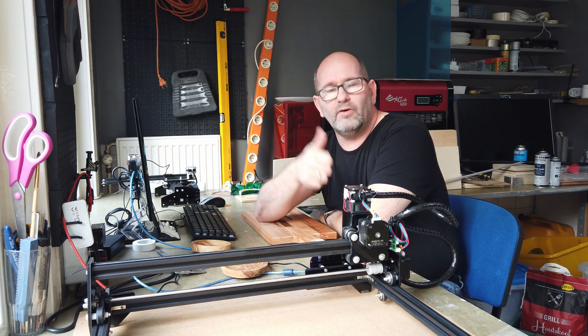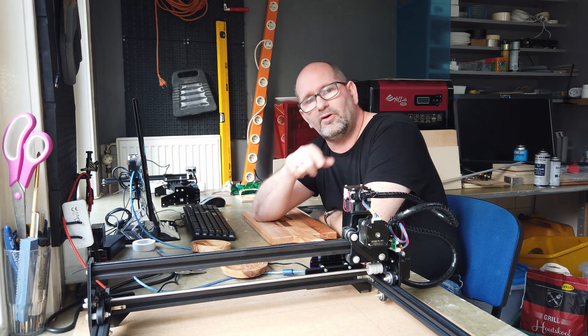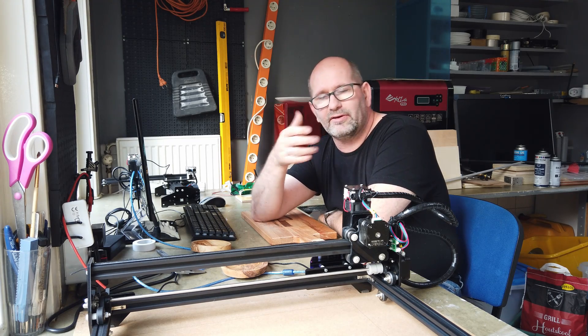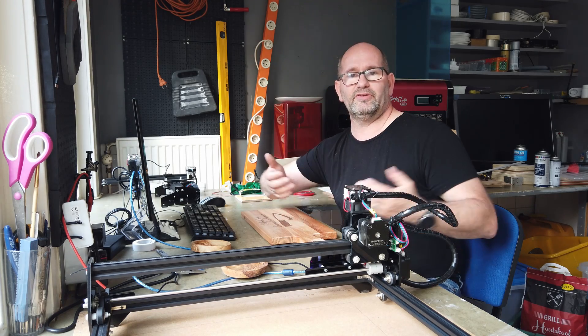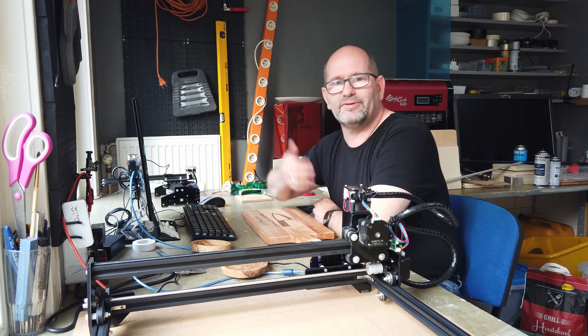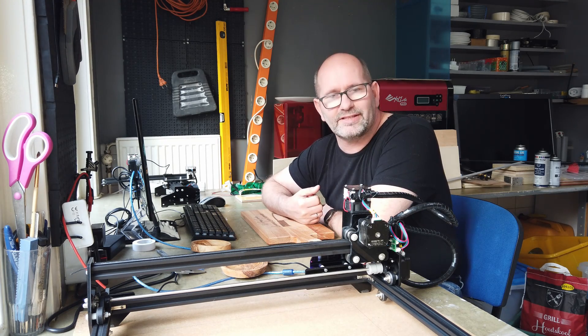Thanks for watching. I hope to see you next time. And of course, don't forget to hit that subscribe button, like this video, hit the bell icon — all that kind of thing. You know the drill, but you help me a lot if you do so. Thanks for watching and I'll see you next time. Bye-bye.